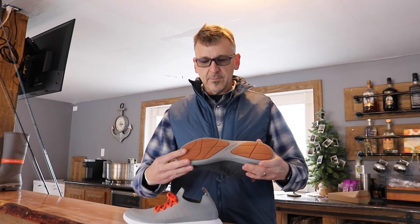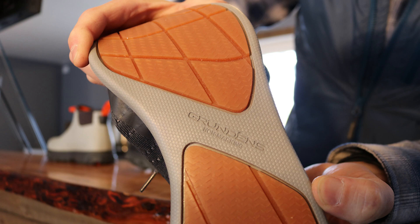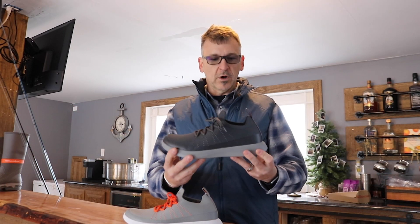Let's start at the bottom. On the bottom we have natural gum rubber siped pods set into an EVA chassis — incredibly light and great to walk on.